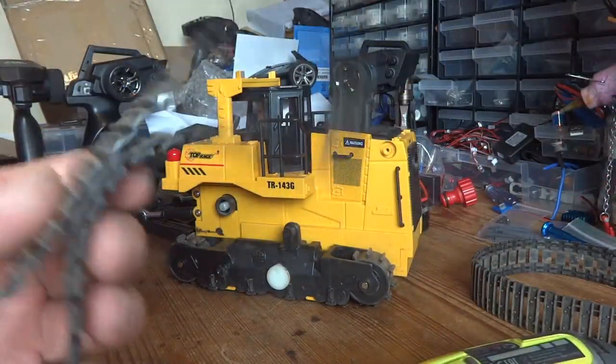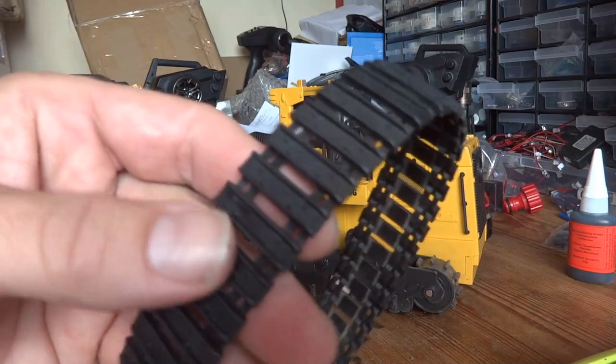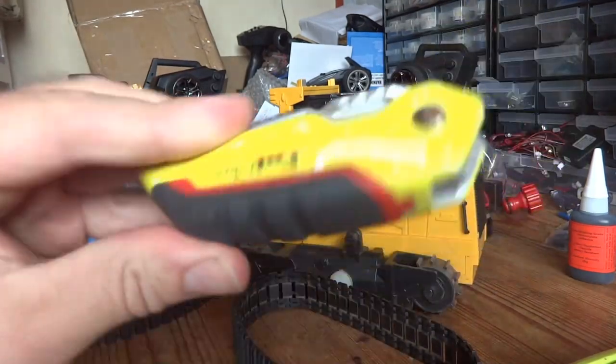There's the tracks off. To get them off I also had to remove the drive sprocket. Anyway, let's go and clean them. So the tracks are cleaned — the next job is to laboriously remove these little nodules from every other track link.